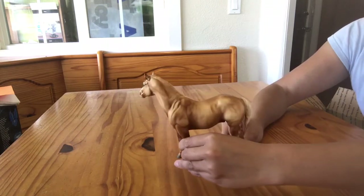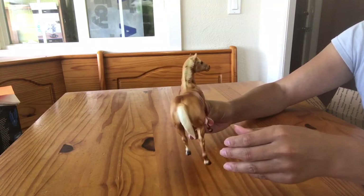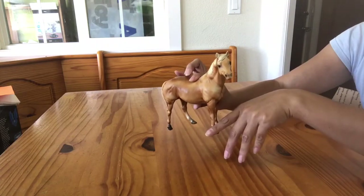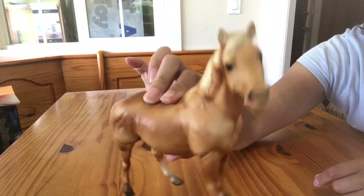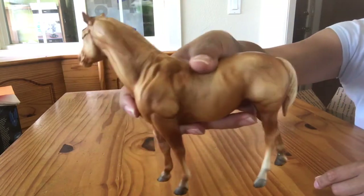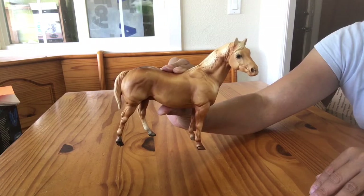But I just love this fellow. He will probably never ever see the show ring — he'll just stand around looking pretty in my cabinet, and I'm okay with that. At last, a chalky quarter horse stallion for me. I hope you guys like him and can see the detailing that really comes out in his chalky color, because it really is quite distinctly different from a non-chalky version. This is the chalky classic quarter horse stallion from the family set. Thanks for watching!